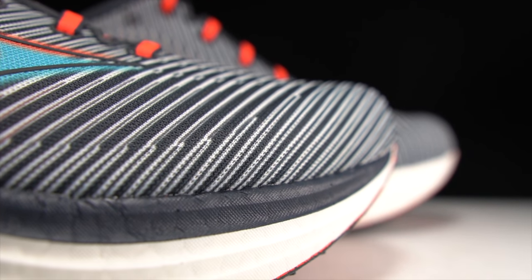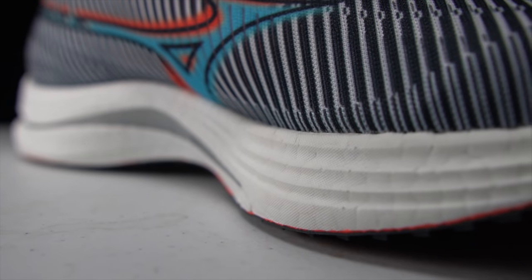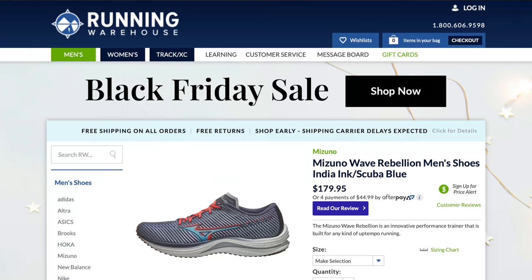I'd like to see that Enerzy Lite foam come through a little bit more forward in the shoe. But overall, I'm very happy and very surprised with this Mizuno Wave Rebellion — I didn't think I was going to like it at all, but it turns out I really do. I'm very excited about where Mizuno is going with this shoe, and I hope it means a lot more exciting new product coming from Mizuno. I know they have die-hard faithful people who love everything they've been doing, but I'm really excited about what this Wave Rebellion could mean for the future.